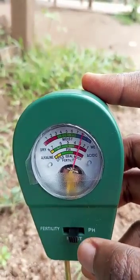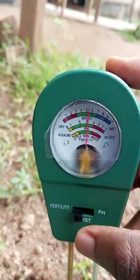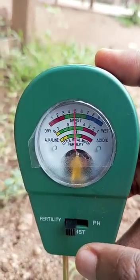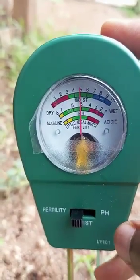We're going to check for the fertility level last. Just switch between the mode. And you can see here that it is ideal — meaning that we have nutrients available for plants here.